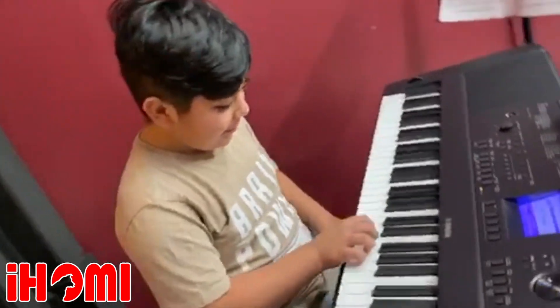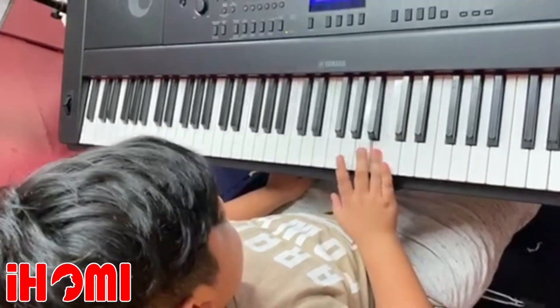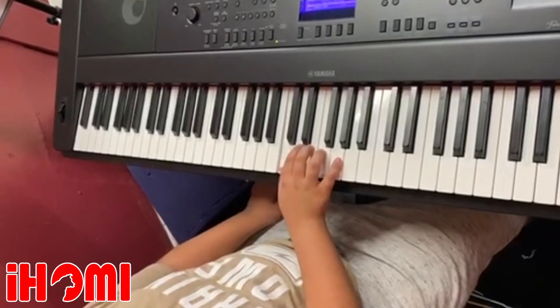I'm going to play slowly so you guys can hear it. And again.